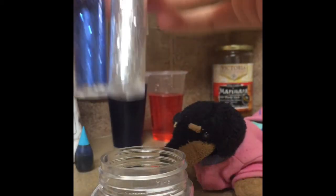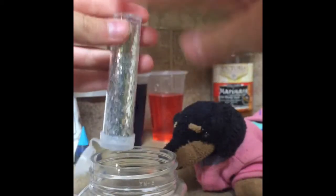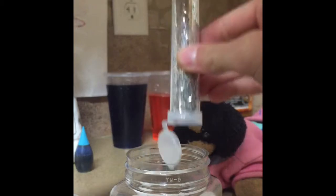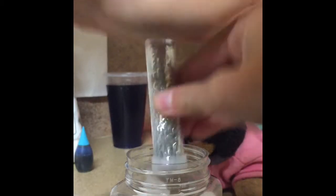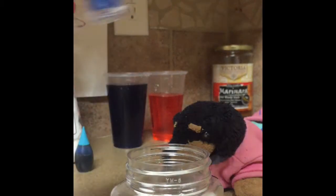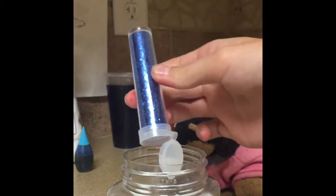Next you just want to take all your glitters. You don't have to have a lot of colors — you can use only one glitter if that's what you want. You can also use only one color of colored water. It's all just up to you. But I want it to look like a galaxy, so I want a mix.